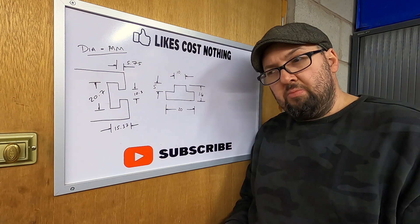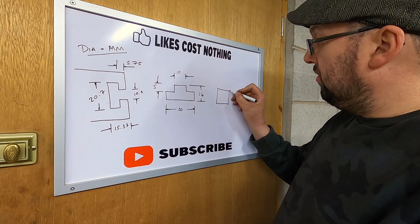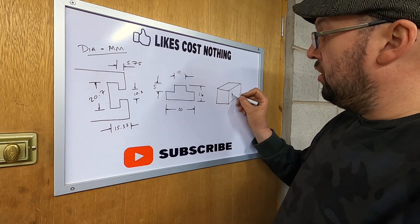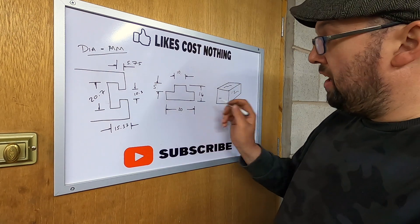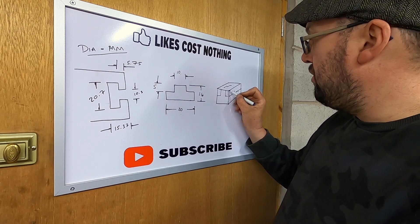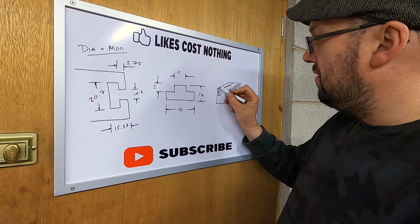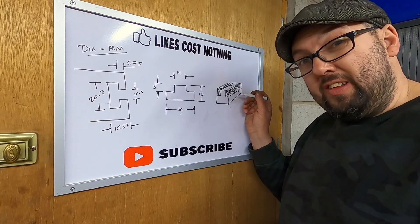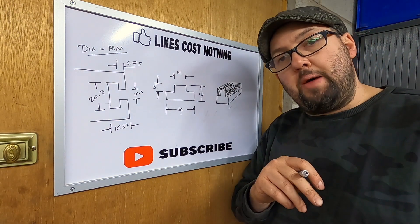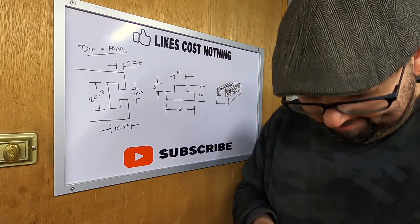We will cut pieces of metal so we have a square piece, then machine all the faces to make it 20mm by 14mm. Then we'll come along and remove a section all the way along, cut it into appropriate lengths, and after that we'll put some tapped holes in - hopefully M8.